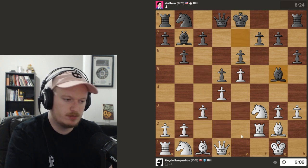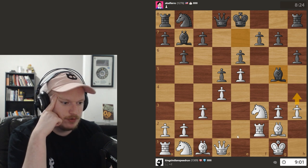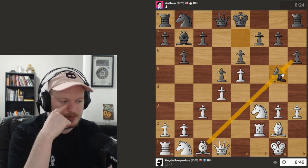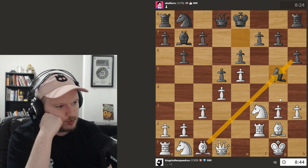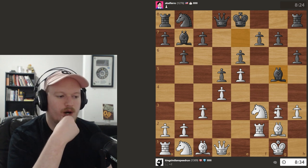We develop our pieces — Bishop E3, Queen D2, all these natural things. Bishop G5 is interesting. I want to go H4. I also don't mind something like Knight D2, but I have to watch out for Knight D2, Bishop E3 — got to be careful. I don't really want to take because it opens up the H file, but at the same time, if I open up the H file, what are they going to do with it? They could try something like Queen E7, Knight D7, castle long, but I just think it takes a while.